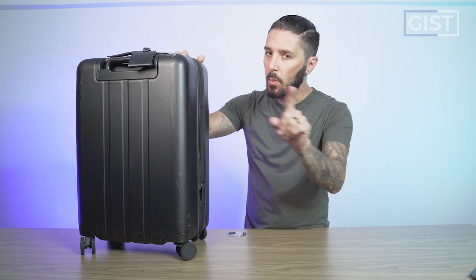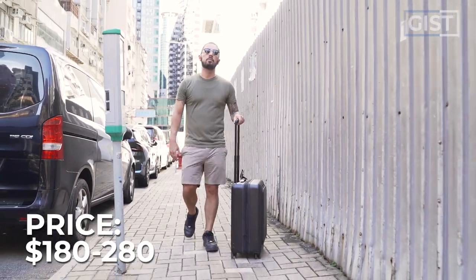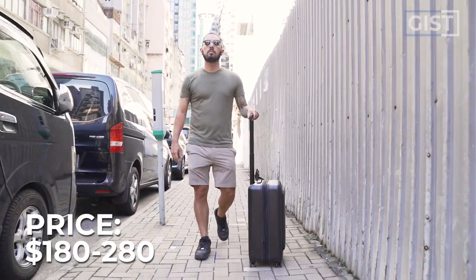Minus one thing, which I'll get to. The Pangolin Carry-On runs around $180 to $280 USD, depending on any specials. Right now it's $189.95.